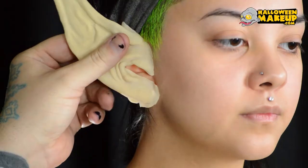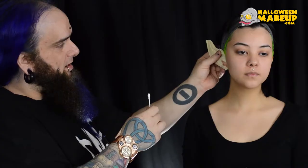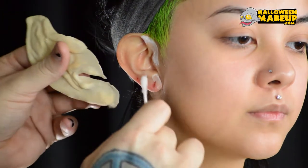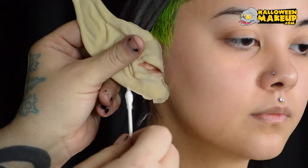We're just going to take Prosite glue adhesive — it's a water-based glue. I'm going to see where that ear sits on her first, and then I'm going to put glue on her ear there. I can put that down because it's not sticky yet; it doesn't get sticky until it starts to dry and become tacky.